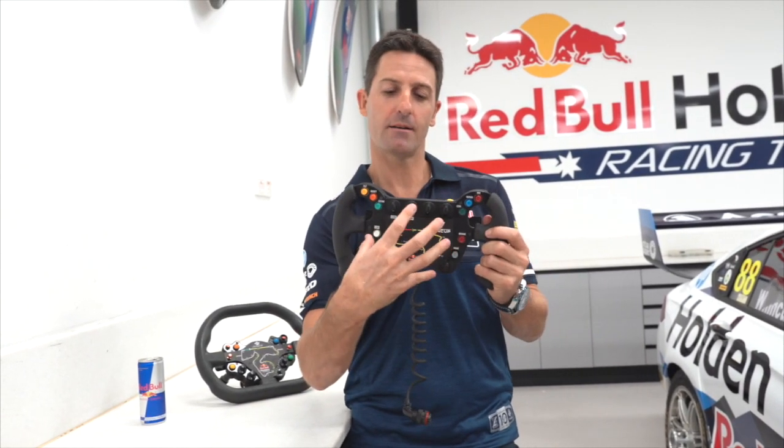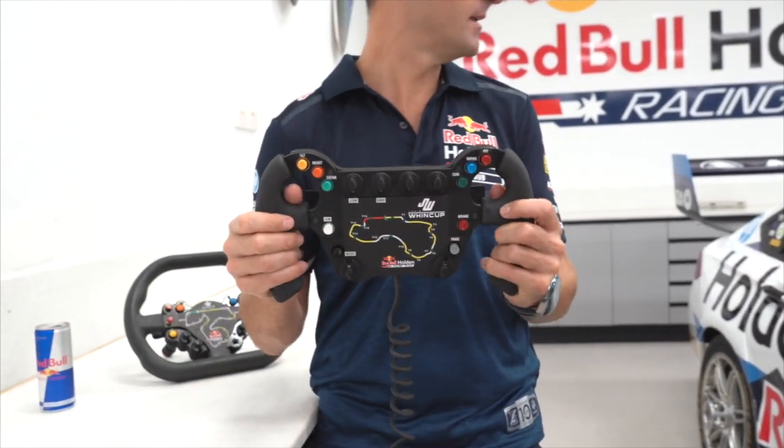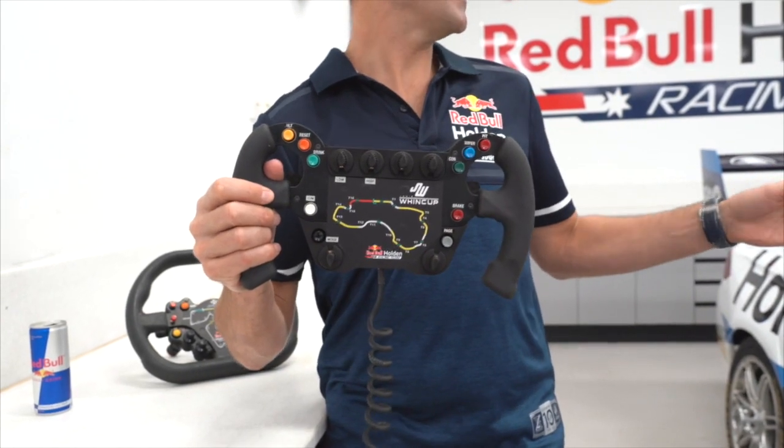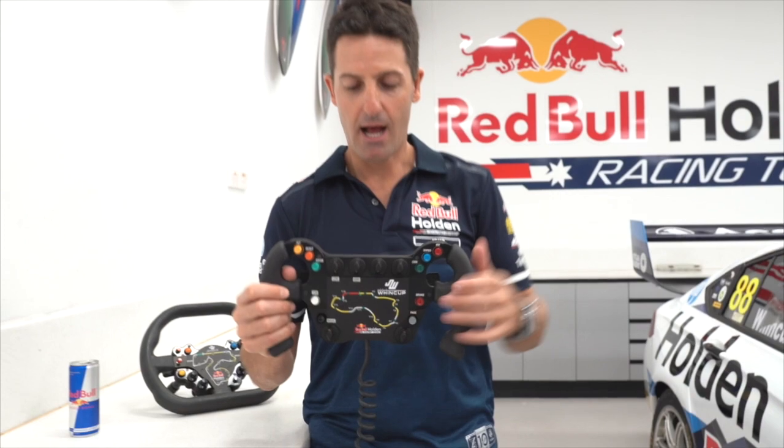On a normal F1 spec steering wheel, the dash is in the middle of the wheel, which is good if you don't have much room. But because we've got plenty of room in the supercar, we actually take the dash and the shift lights off the steering wheel and put it straight behind.